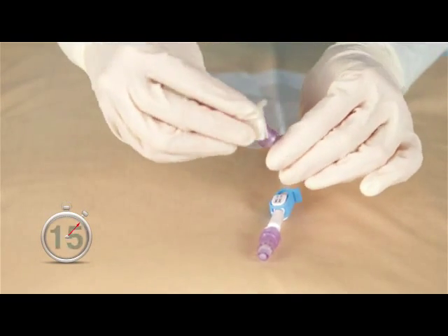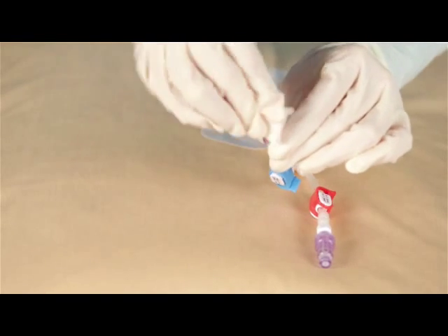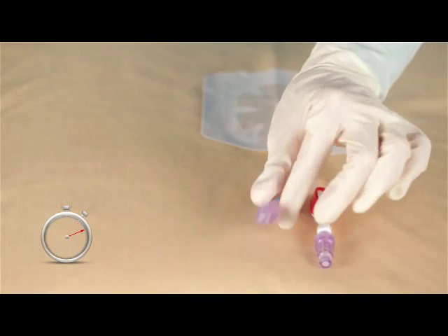Aseptically scrub the hub for a minimum of 15 seconds to disinfect the injection site. Allow the hub to dry for at least 30 seconds.